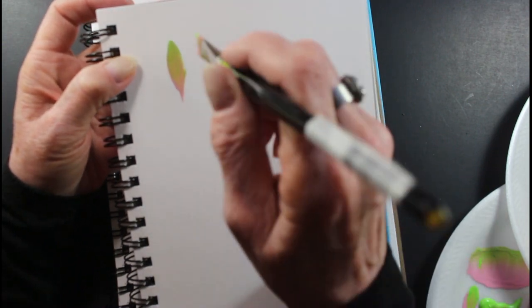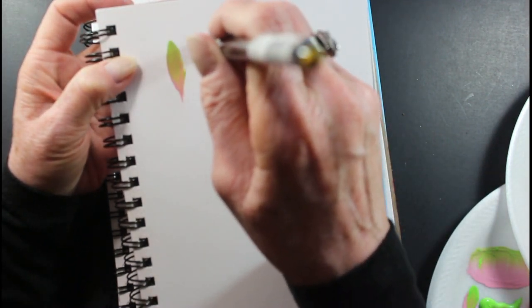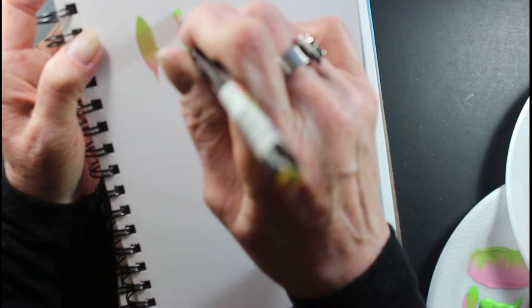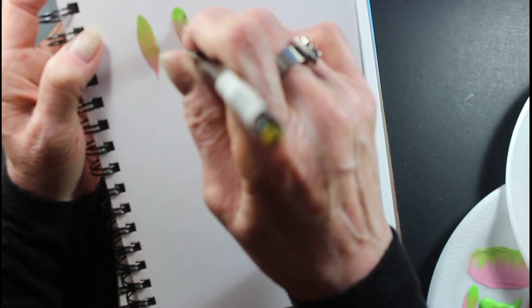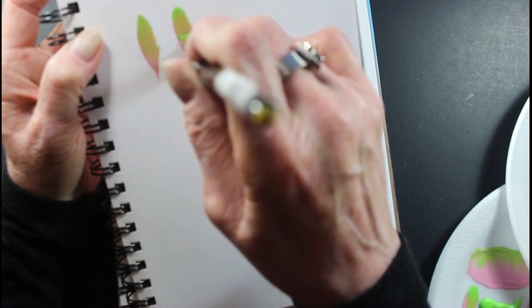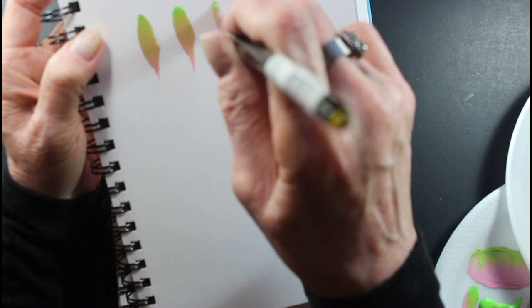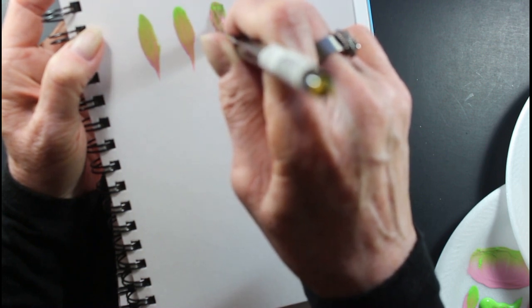You can do a lot of things with this. It's a simple stroke. Put your chisel edge down — and I'm using the two colors just so you can see the difference of what it does. You lift back up. Put your chisel down, press, pull, lift.